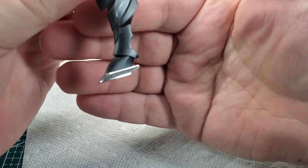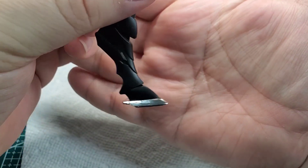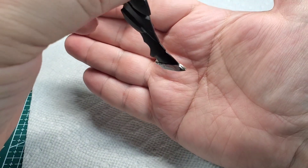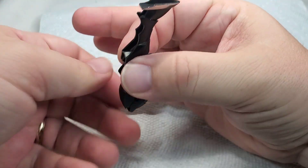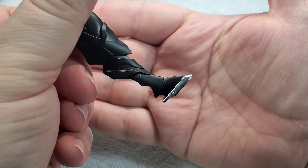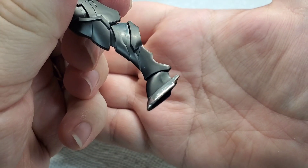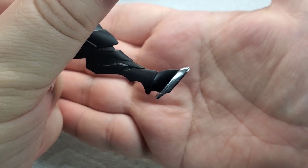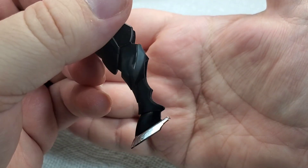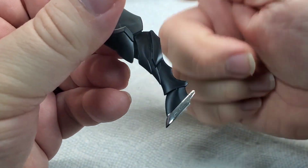So this looks really darn good. As I was saying, it has a more glossy finish to it, and I am very impressed with how this is looking. Gundam markers usually when you put them down have more of a matte or at least a satin finish to it, but this is definitely glossy. We're going to want to let it dry a little bit longer before I mess with it too much, but I think we can go ahead and start adding some of the other colors.